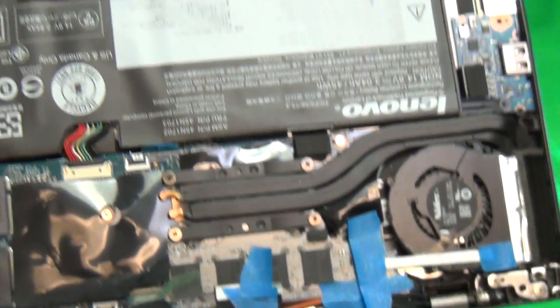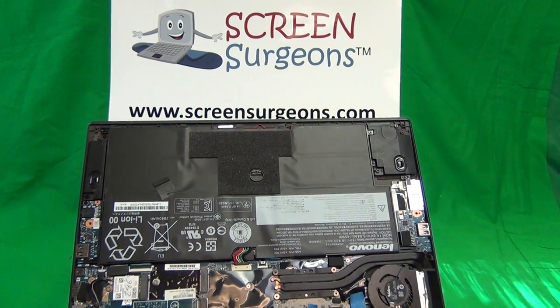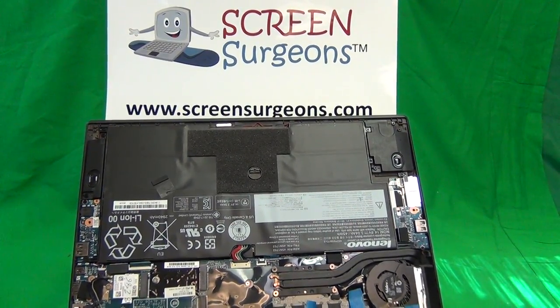Once again, my name is Eugene Panrutkovic. I'm the Laptop Screen Doc and the name of the website is www.ScreenSurgeons.com. Thank you very much and good luck.